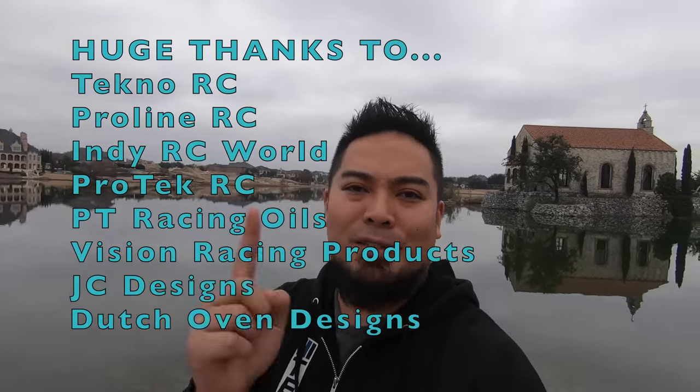Welcome back to RC Vlog. My name is Mark Santamaria, I am an RC enthusiast. I've been in the RC hobby remote control car hobby for over 15 years, been racing for over 12. I'm probably best known for my RC podcast, where we talk about all the different race stuff going on around the world. I also travel all over the nation racing RC cars and have several sponsors, which I'll put on screen.